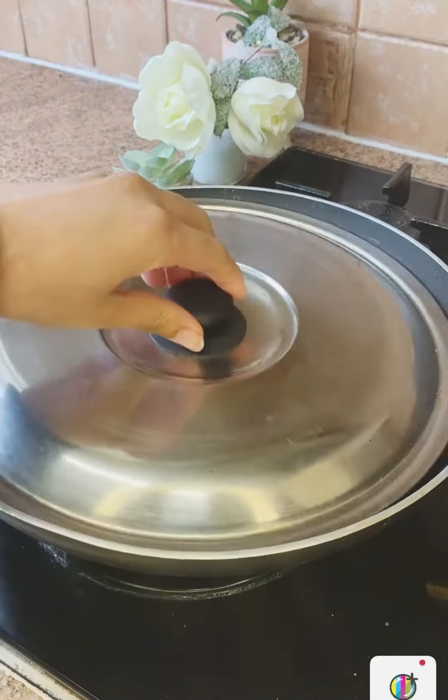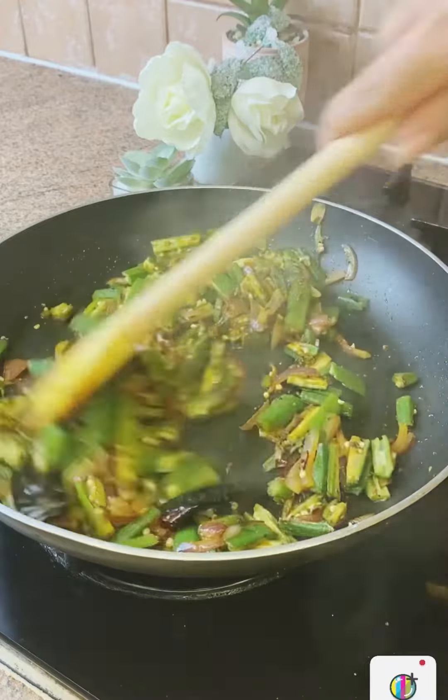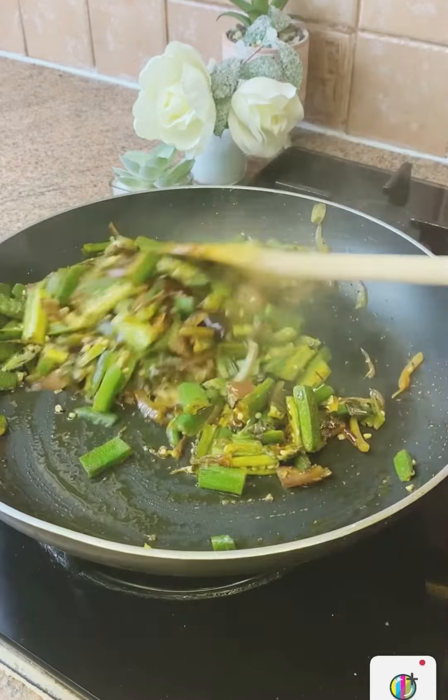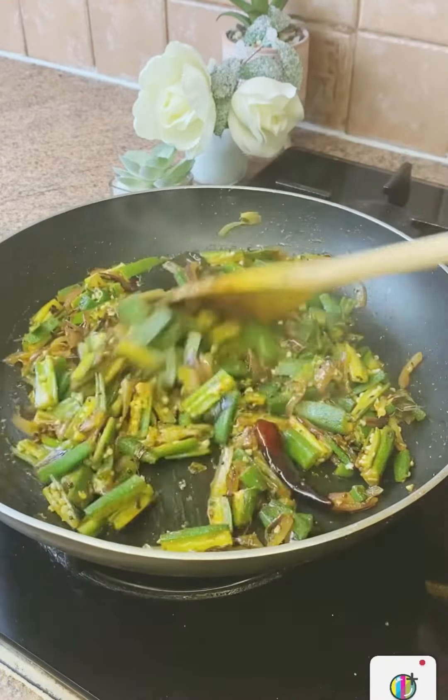If you cook for 20 minutes, it will be better. If you want a little bit of curry, put it on medium flame. It will be better.